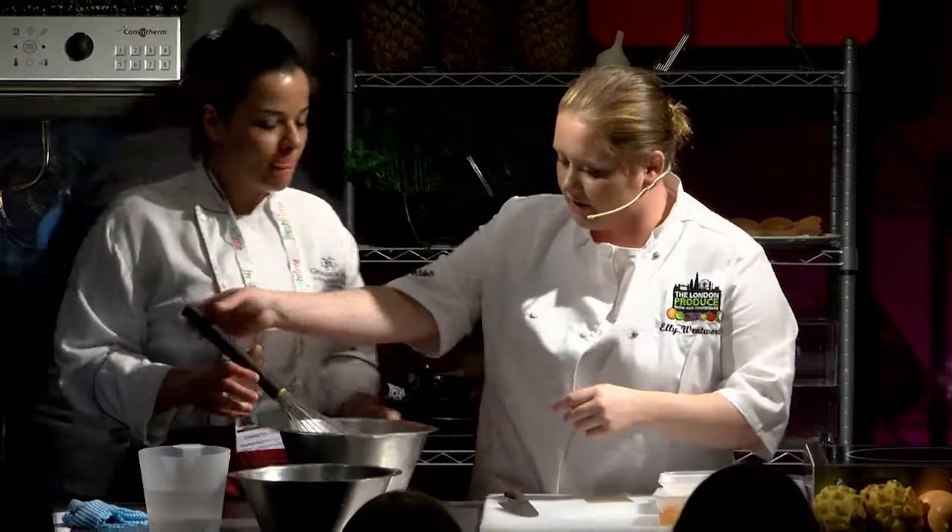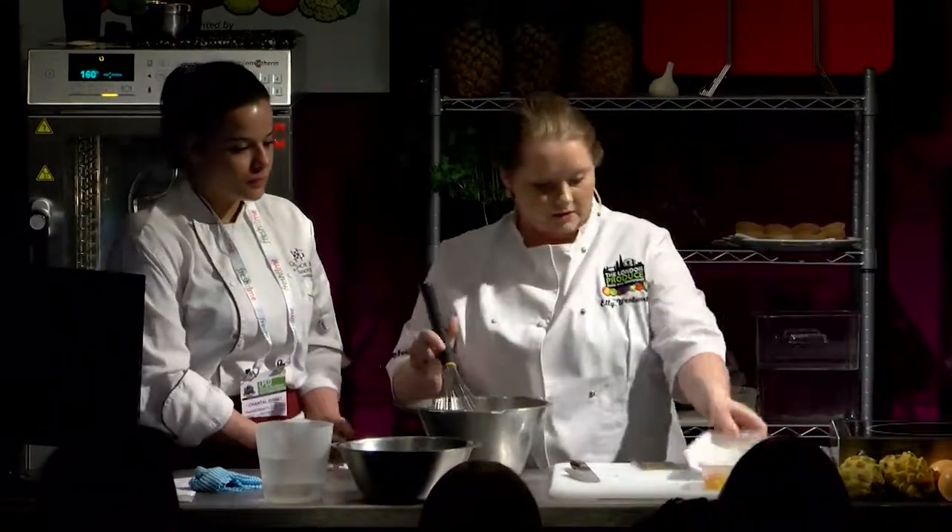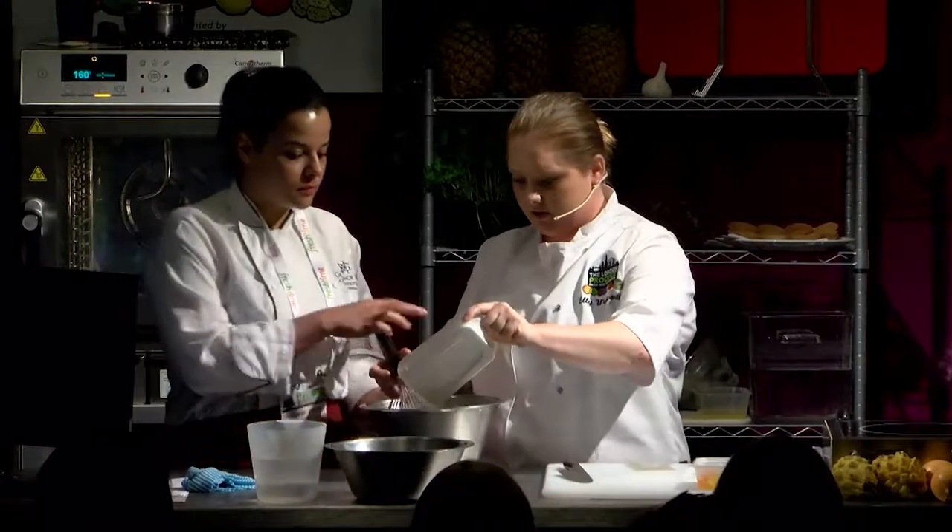Right, so we've mixed them together. Now we're going to add the corn flour and the plain flour — start whisking that in.